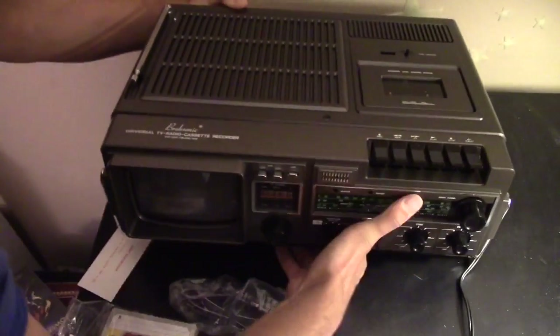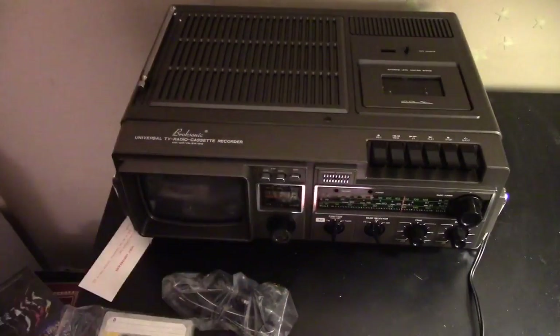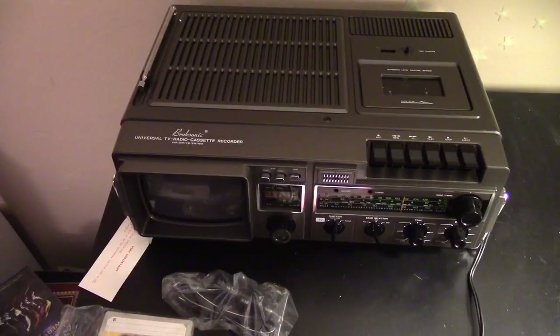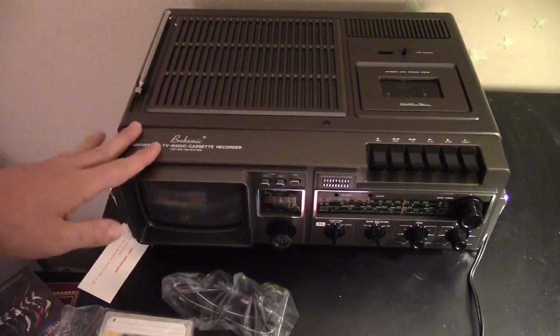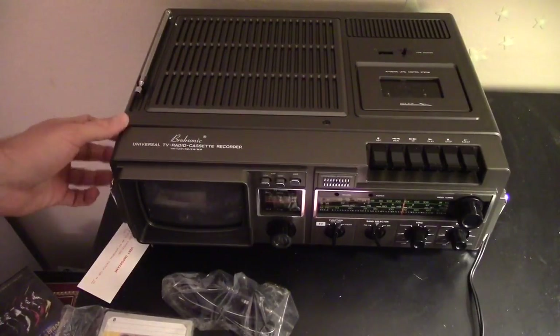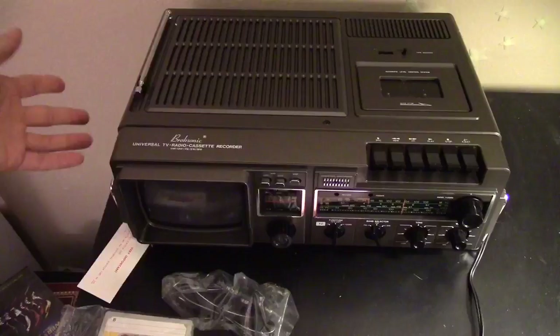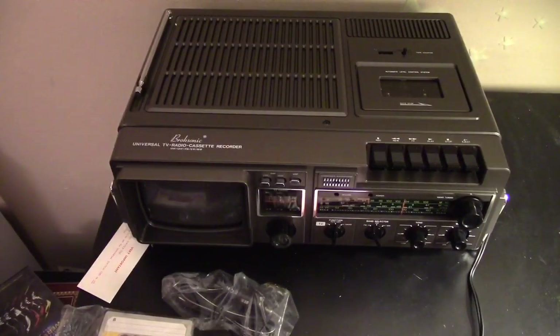It's unfortunate that in the United States we had to turn off all our analog broadcasting — I felt like they were totally fine the way they were. That makes it unfortunate you may not be able to get any channels, but like I said you could connect something through those antenna connectors and run video games or a DVD player to get that vintage feel.